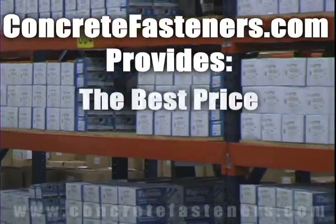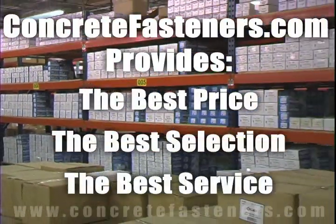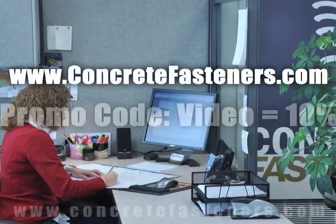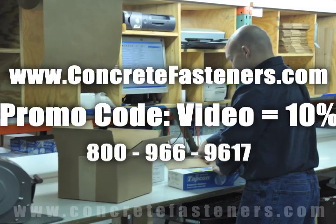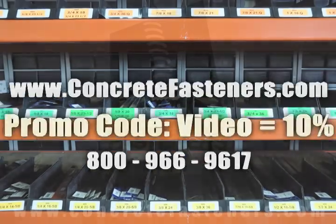Remember, we have the lowest price and have over four million concrete fasteners in stock and ready to ship to you the same day your order is received. ConcreteFasteners.com, your one source for concrete fasteners. It's been our business for over 20 years and it's all we do. Buy your concrete fasteners from us at ConcreteFasteners.com.